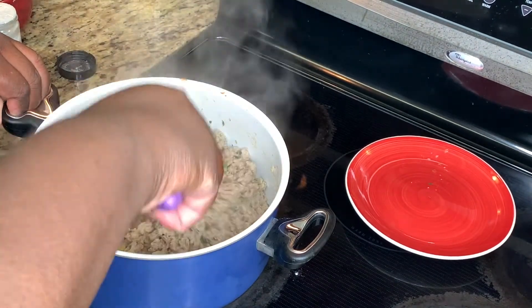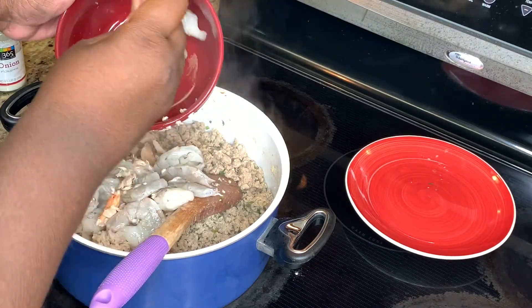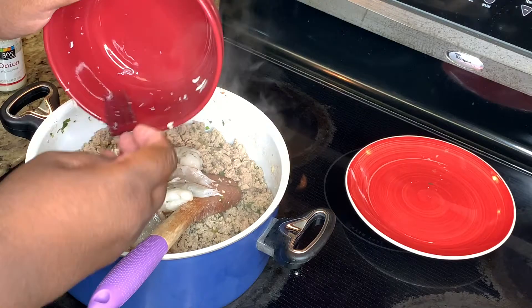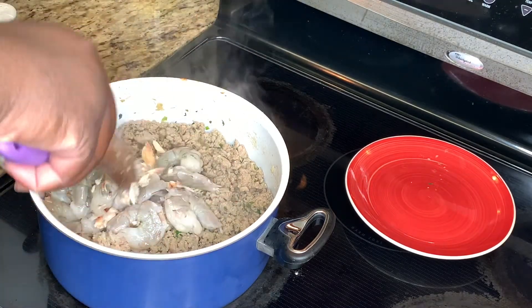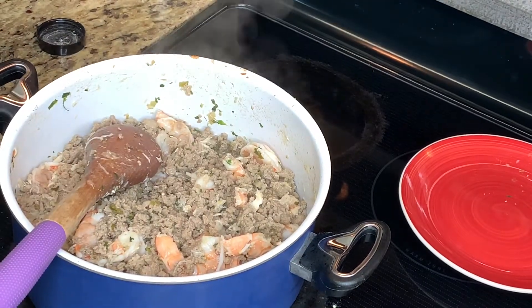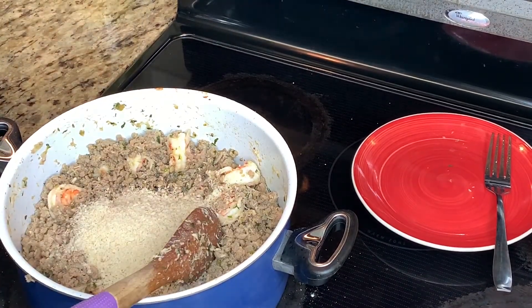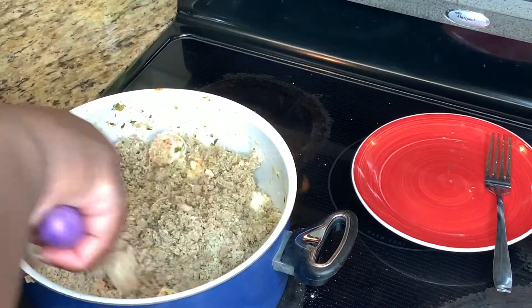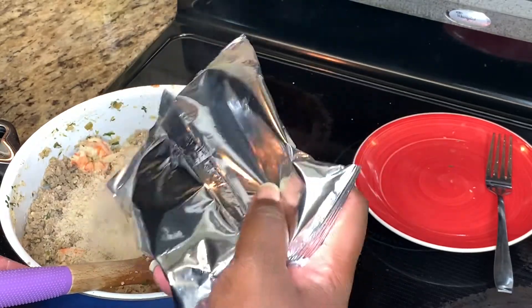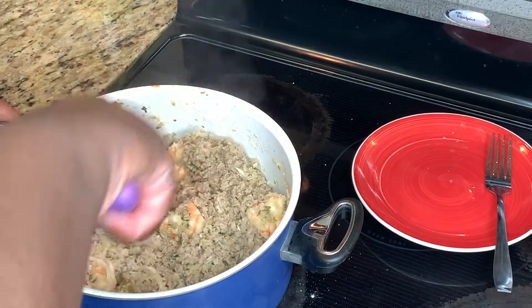Now add my two favorite things: shrimp and crab meat. Normally I use lump crab meat but it's hard to find out here, so I'm using claw meat, which is still great. Put that right in — shrimp and shellfish cook extremely fast, so give it a good stir and let the flavor soak in. Once the shrimp is cooked and the crab is broken up, add your breadcrumbs. The breadcrumbs will give it the right consistency so everything holds together and combines as one.